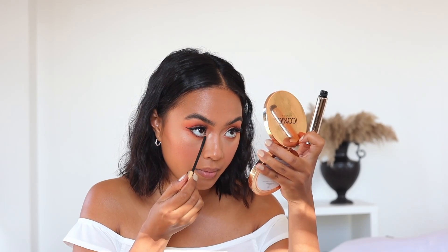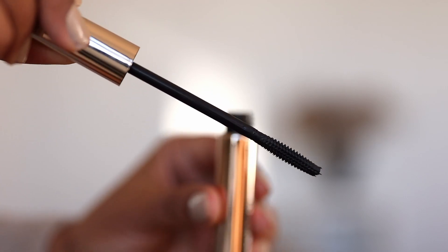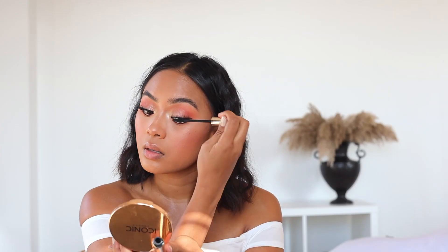I have my liner and lashes on. Now it is time for me to apply a light coat of mascara on my upper lashes and also on my lower lashes. I love how small and precise this wand is — I feel like it just coats the lashes one by one really nicely.